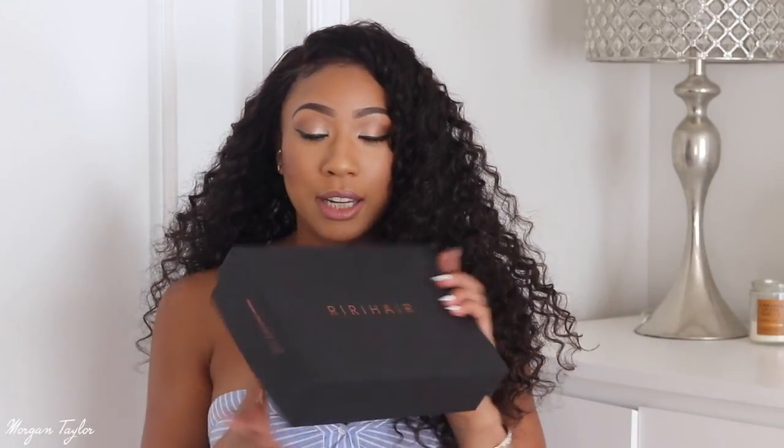I'm going to give you guys the specs on it. Inside the box we have the hair of course. It comes with an information card. This is Brazilian hair and this is 130% density, which is amazing because it's really, really full. I got a medium cap size. It came with a pre-plucked hairline. The whole front is bleached, and it came with an elastic band. It came with a thank you card.